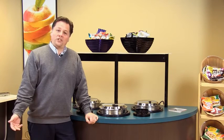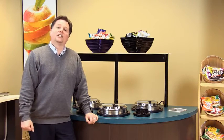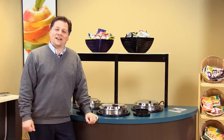For more information on Valrath induction drop-ins, just go to www.valrath.com.